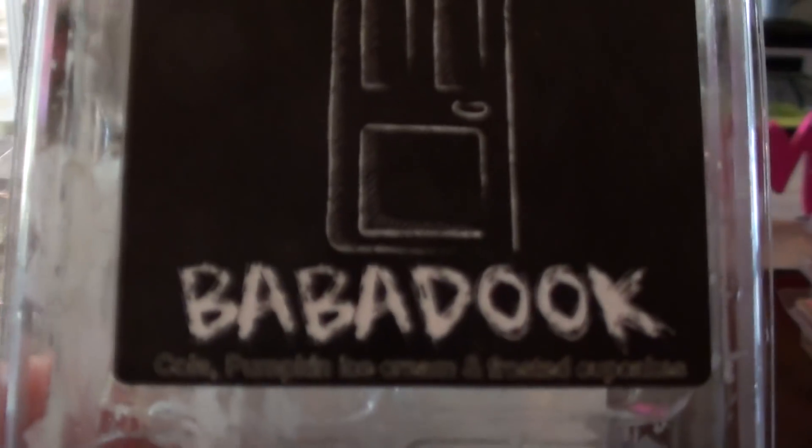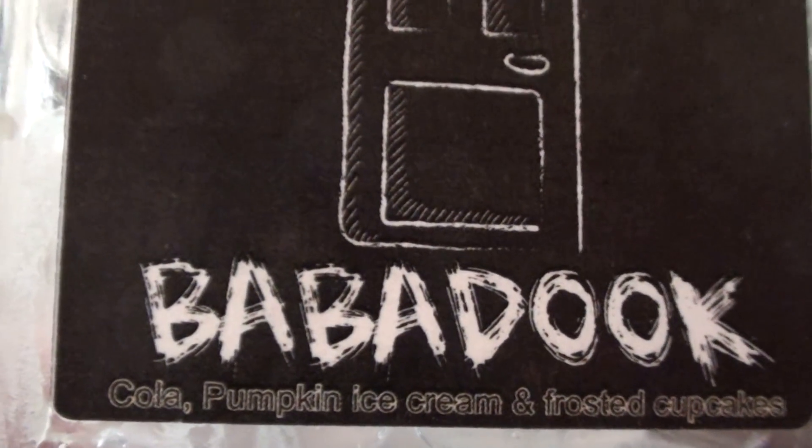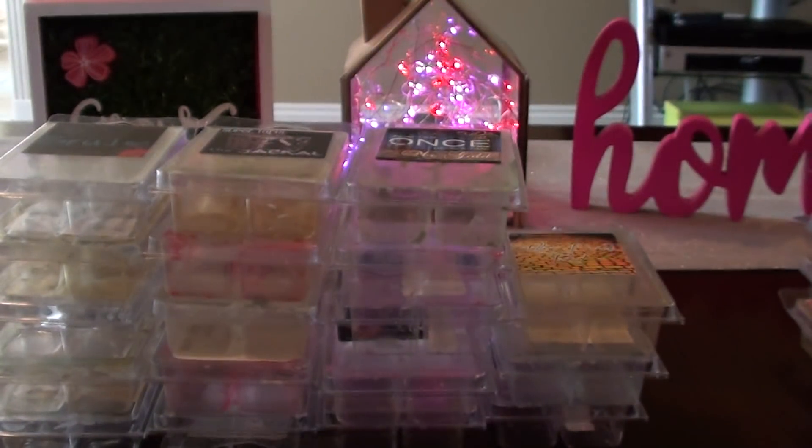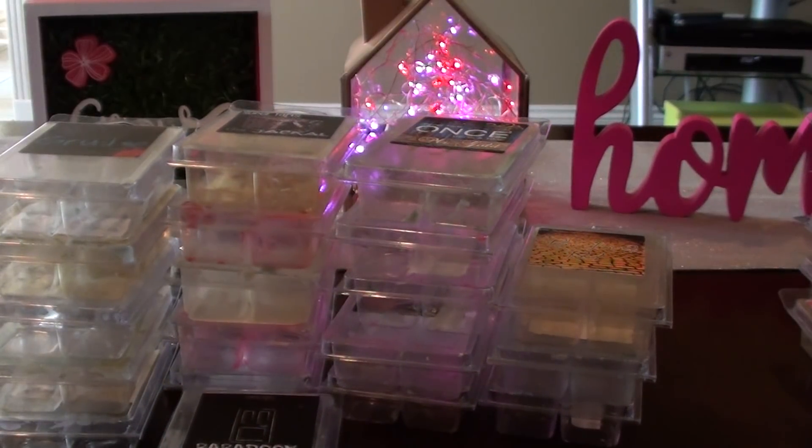Baba Duke — cola, pumpkin ice cream, and frosted cupcakes. Out of this one, I mostly got cola. That's really the only thing I smelled was a cola scent, so that one for me was not a super win.